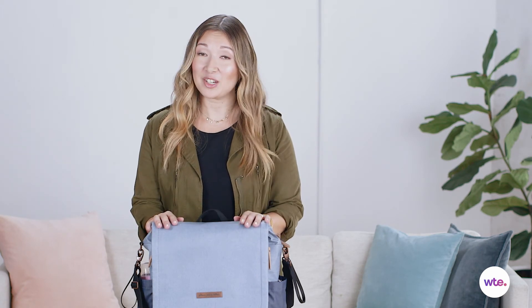It's not inexpensive. At $180, it's definitely on the pricier side when it comes to diaper bags. I think this bag is best for moms who like a backpack style because they like to walk around with their hands free.